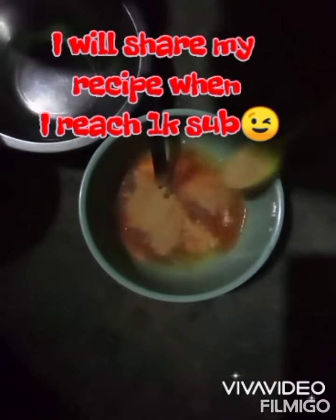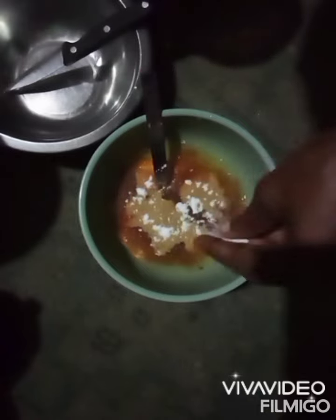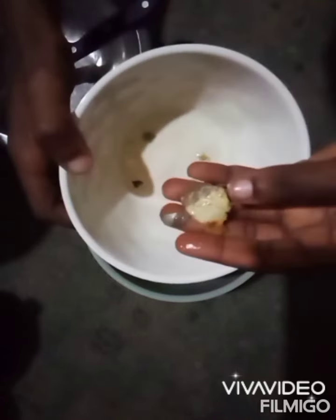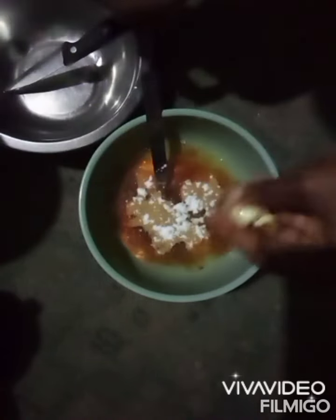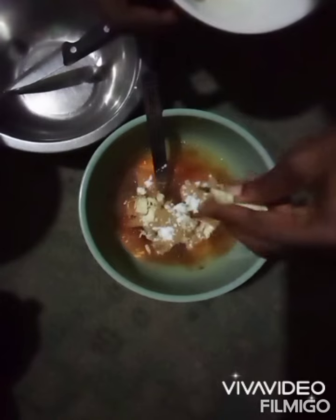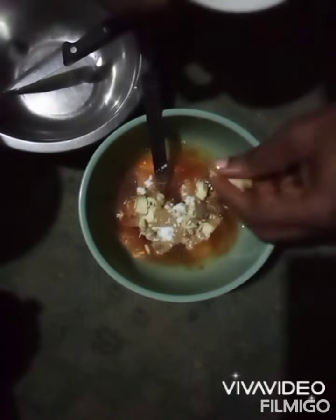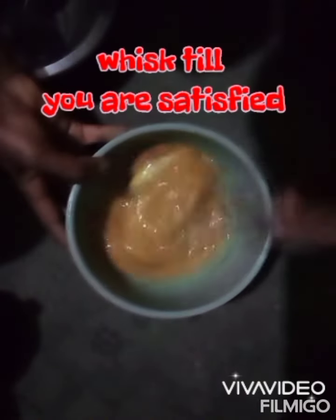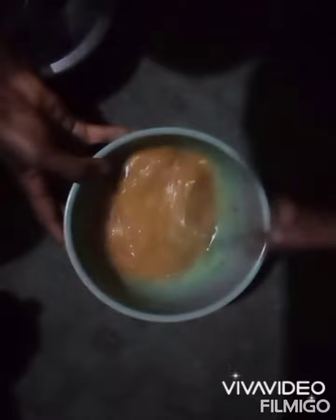So the next thing is to add my pepper. I like pepper, so I'm going to add quite a bit. After this, I'm adding my seasoning — this is what I'll be using instead of seasoning cubes. I'll tell you the recipe when I get to 1k subscribers. After that, I'm going to be adding my salt, based on whatever your preference. So this is my boiled fish; I already deboned the fish, so I'm just going to sprinkle it — break it into bits and put it in — because it usually has this flavor. Although it's optional, you can add it or you may not. So after that, I'm going to whisk it. I like to whisk it evenly so that everything gets the same flavor. I can see the fish floating in it.